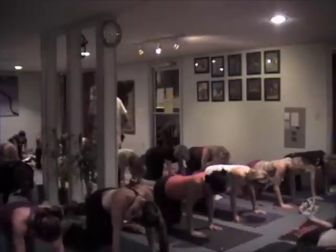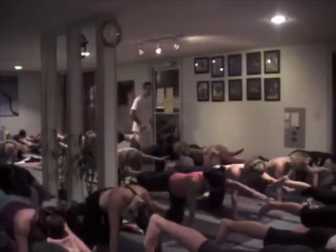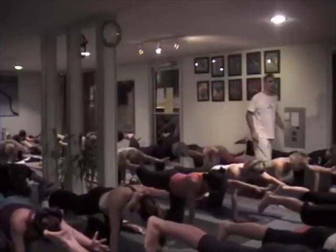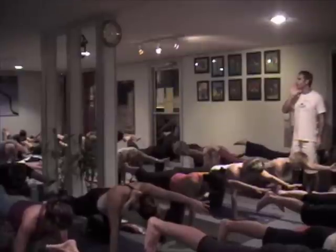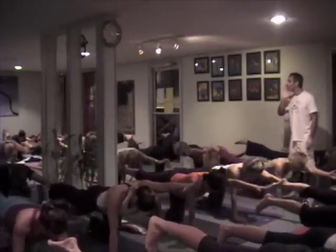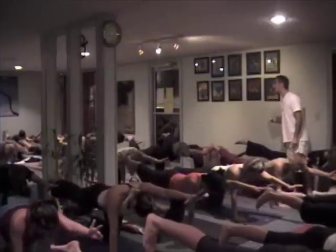And switch. Right leg out behind you, left arm forward, head down. Everybody listen — if you had surgery yesterday on your right wrist, do you think this would be smart to do today? There are some people who shouldn't do this pose. This is not for everybody.